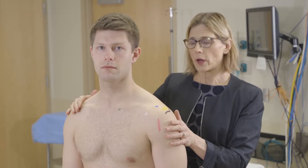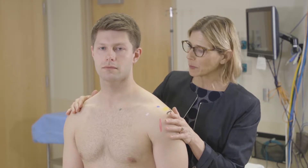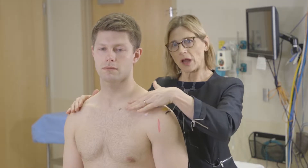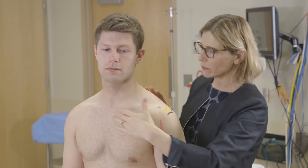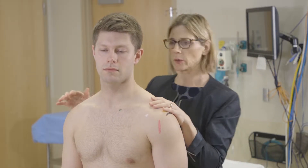After inspection we go on to palpation. When I palpate the shoulder I like to come from behind — that way I'm not right in their face. When you're first starting your exam it's okay to be in the front so you can see the structures a little bit better.